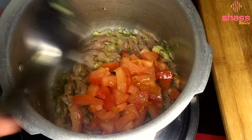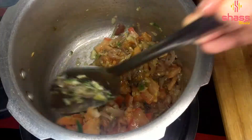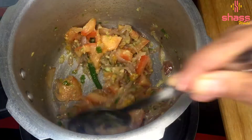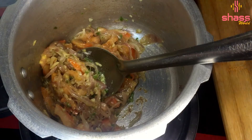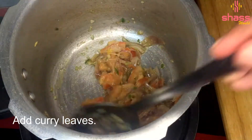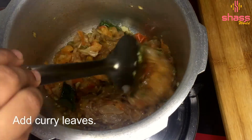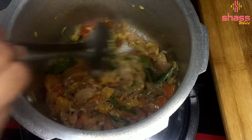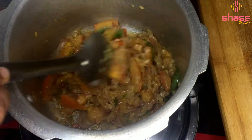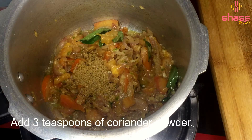Put it in a bowl. Put the chicken and the garlic in the bowl. Then put the tomato and garlic in the bowl as well.